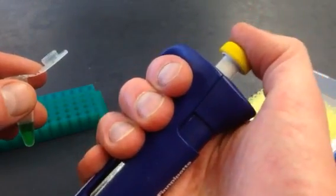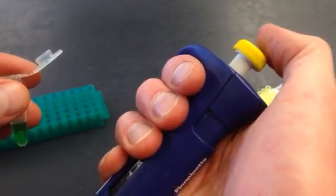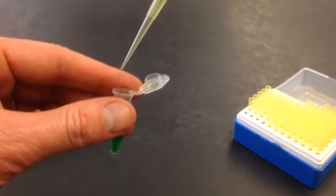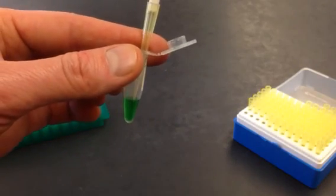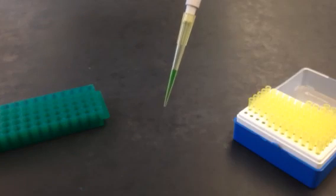To measure accurately, you're always going to push down to that first stopping point and then let it up. So I'm going to push down gently, put the tip in where I can see it, draw that up, and now I have my 40 microliters in there.